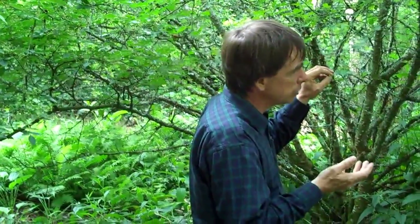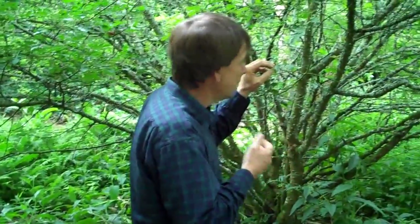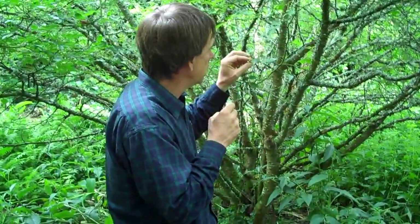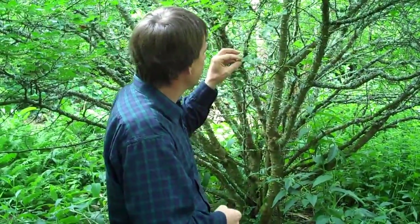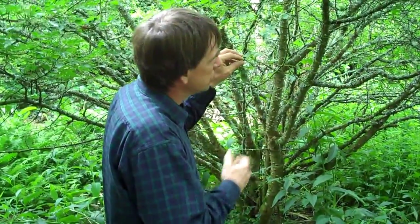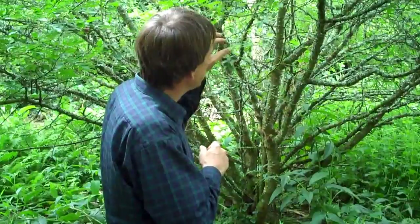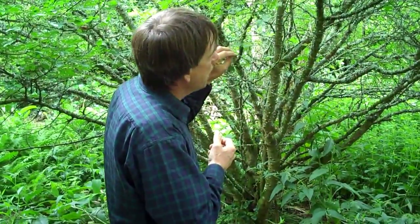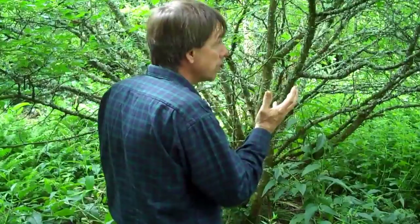You can take the seeds out if you want, but it doesn't make any difference. And actually, if you buy Szechuan pepper, you often get the seeds with it, because somebody's selling it by weight, so they get more for their money that way. So we have that in a pepper mill on our table at home, and one bush can be incredibly productive.